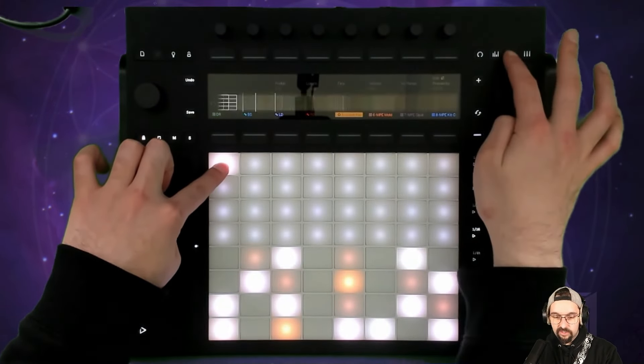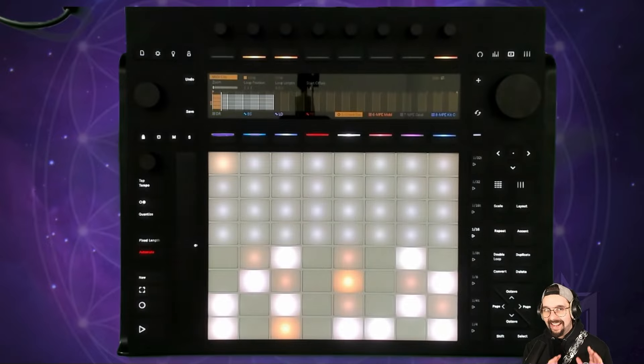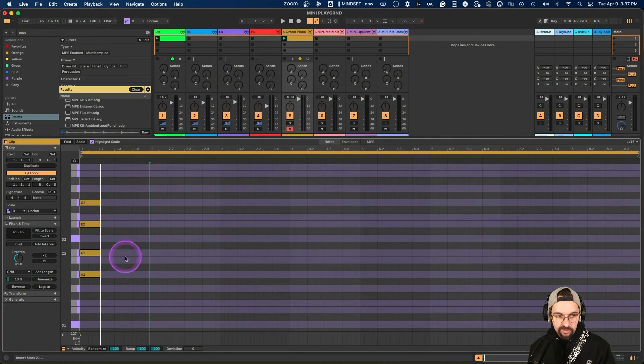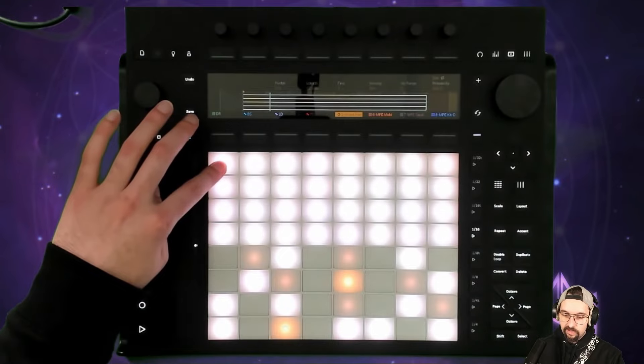I can select a chord and pencil it in, then hold that, go to clip view, and adjust the length. Just like that, once you get familiar with this tool, you get hands-on control over what would normally only be done in the software. If I wanted to do this in the DAW I'd have to zoom in, find the notes by trial and error, pencil them in, then select and drag to lengthen. I just like the fact that I can use it as an instrument with my hands.